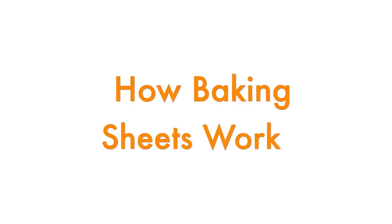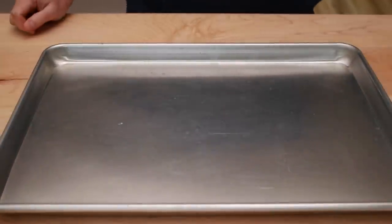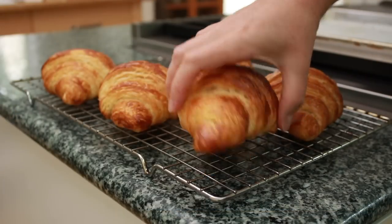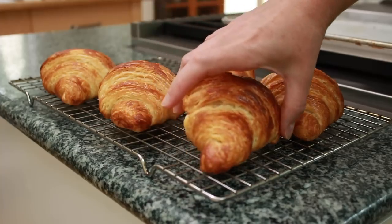To understand how lining works, you first have to understand how baking sheets work. I have a whole video dedicated to it, but here is the summary. Shiny new baking sheets are great for baked goods like cookies and pastries — they brown the bottom very slowly so your baked goods have a chance to brown on top as well. But they are horrible for roasting vegetables and chicken; they brown way too slowly, resulting in vegetables that are mushy, pale, and stuck to the pan.